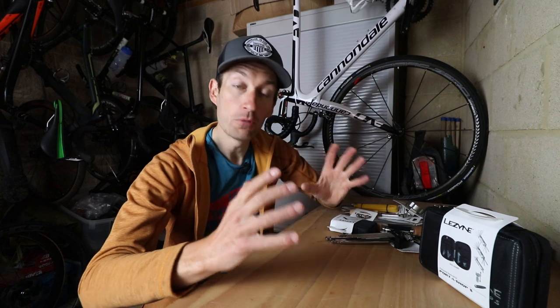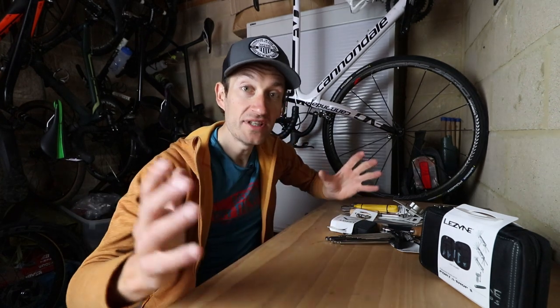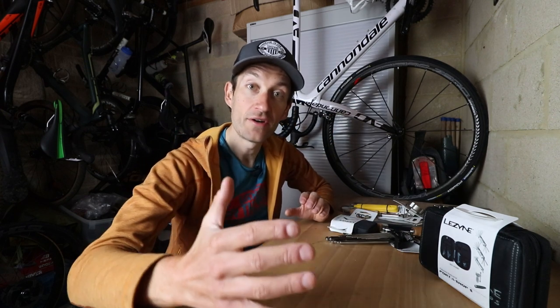Whether you're a new cyclist who's just bought a brand new bike and you want to know what basic tools you need to keep it running nicely, or you're a more experienced cyclist doing some more complex jobs and you might have a fleet of bikes and want to know what tools you need for those trickier jobs. In this video I'm going through some very essential basic tools right through to some more advanced tools.